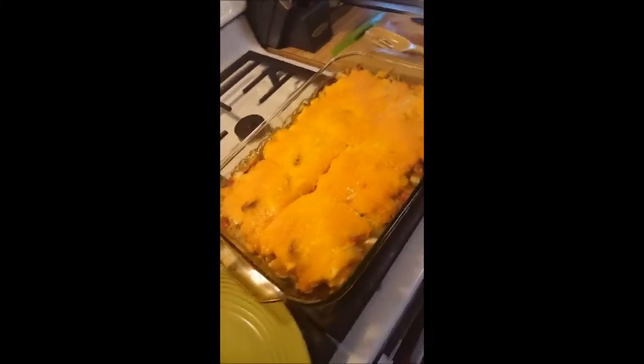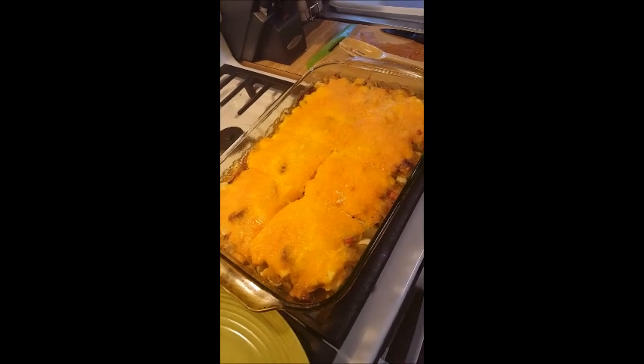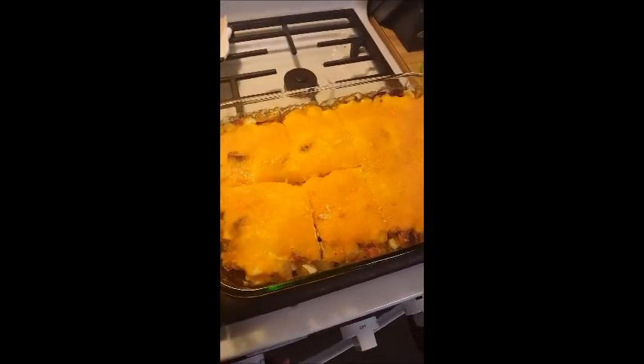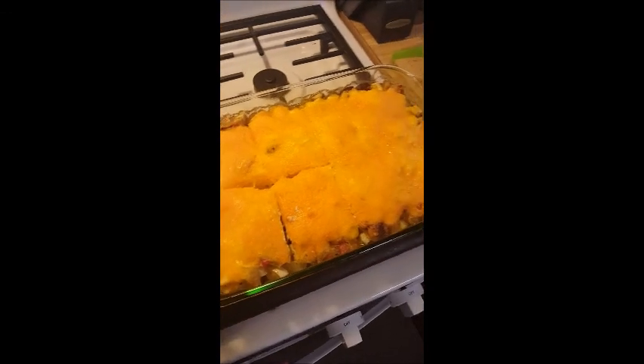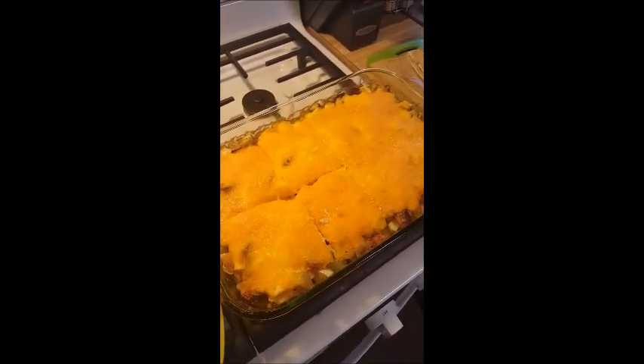It is the next day — George has put the casserole in the oven. This is what it looks like when it came out. I already started cutting into it before I remembered to film it, but there it is in all its beauty.